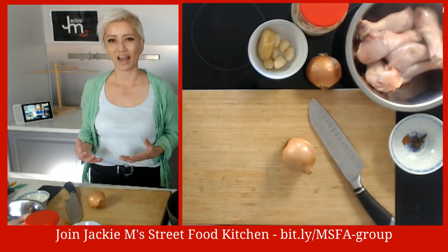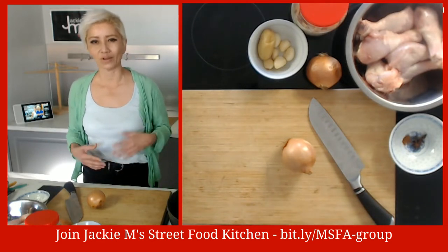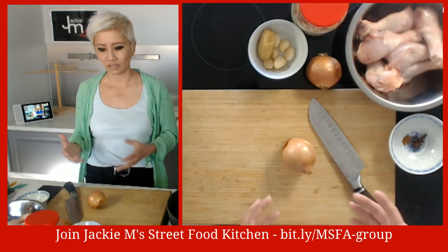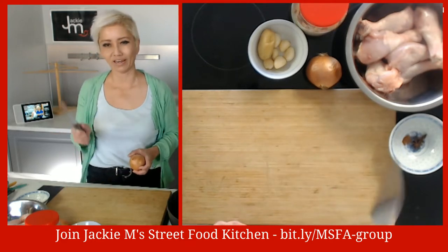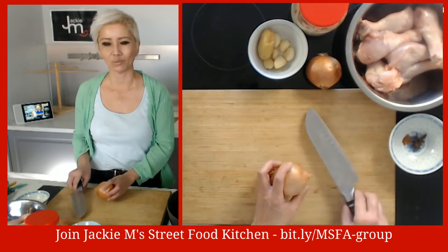If you go to that group and send a join request, this is where you'll find all my live broadcasts going forward - it just helps people find all my live videos easily. There'll be other content as well, and the ingredients list is in the event, the link for which is also in the MSFA group.